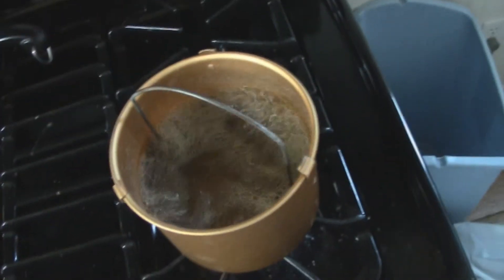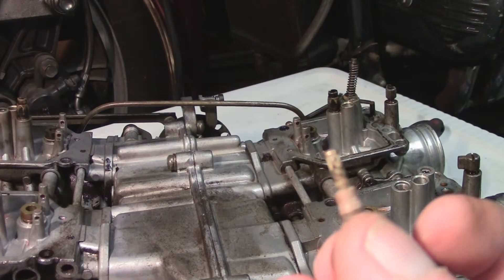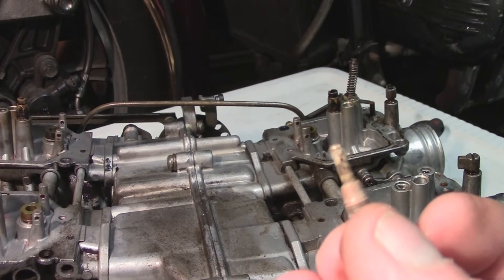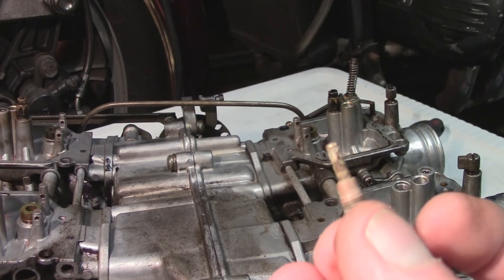I'm going to let this go for like 15 minutes and see what it looks like. Okay, this is after a solid hour of soaking in plain water at a full boil. Got to be a faster way.